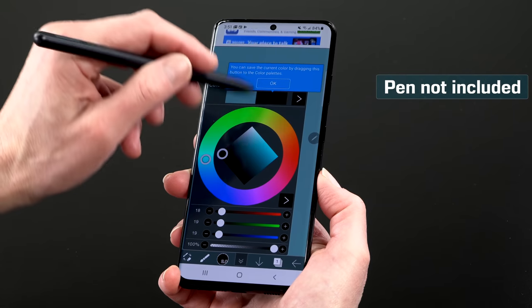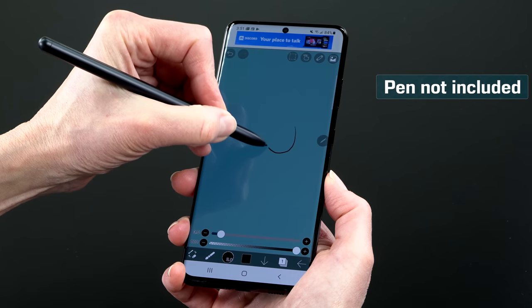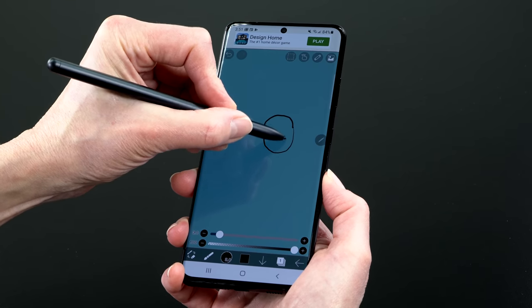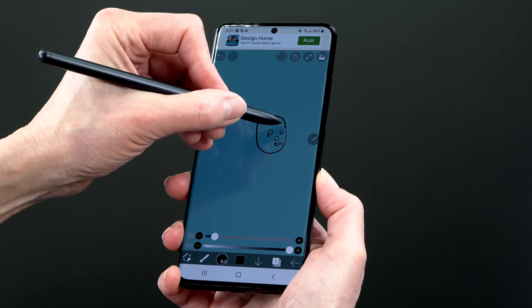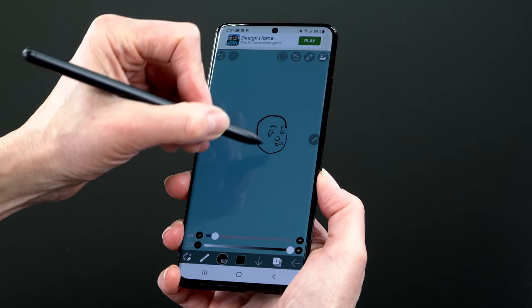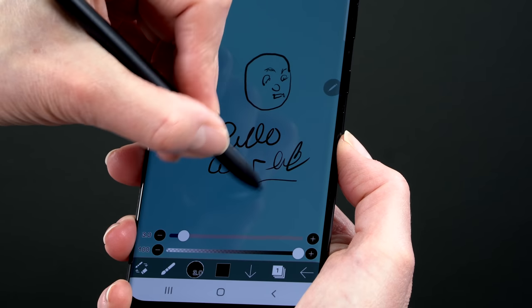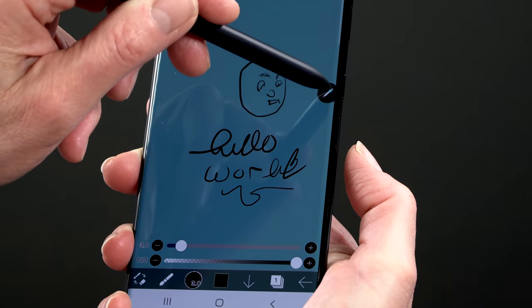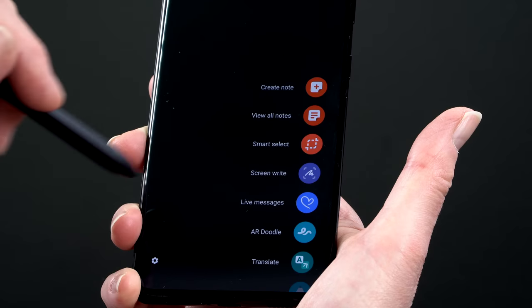Also new is S Pen support, which makes some people think the Note line is going away — but probably not, as it's a different line and another chance for Samsung to sell new things. The S Pen uses Wacom EMR, one of the best digitizer technologies for tilt support and natural pen feel — great for notes and art on the 6.8-inch display. However, it doesn't support Bluetooth features like remote camera shutter or presentation controls that you'd find on the Note.